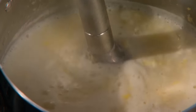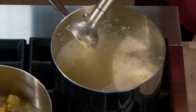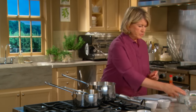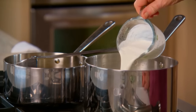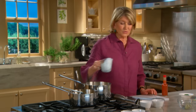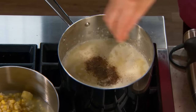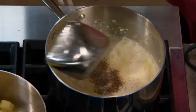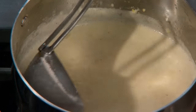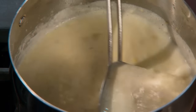That looks good. Now add to the pureed portion of the soup three-quarters of a cup of heavy cream — or I'm using half and half, that's rich enough for me. A nice sprinkling of black pepper, a sprinkling of salt. Stir that around; you can see the consistency is a little lumpy but still greatly pureed.